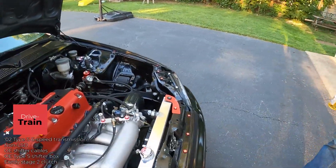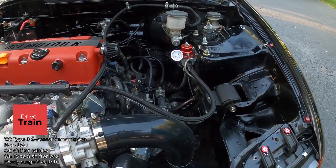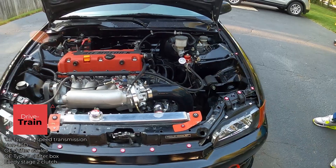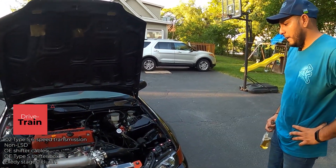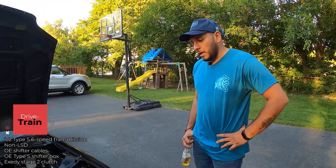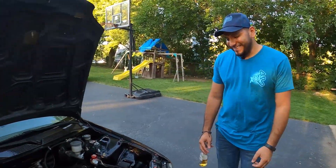Let's talk transmission. I've got a stock K20 six-speed trans from a Type S RSX, with the OEM shifter box out of that same RSX — painted black to match the theme. I've never had any issues with it. No LSD in it — it's an open diff. My next plan would be to get an OS Gacon LSD, which should help me finally get that sub-1:40.